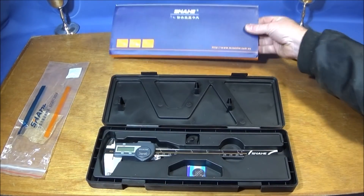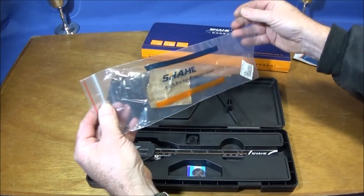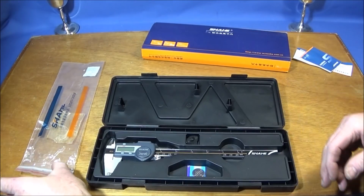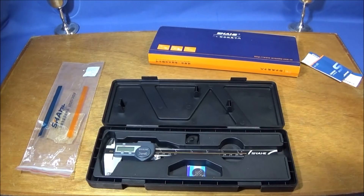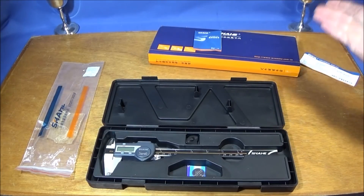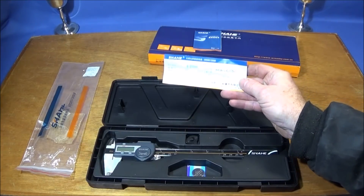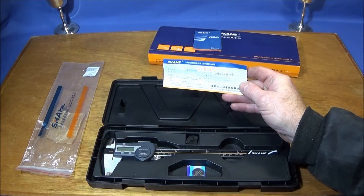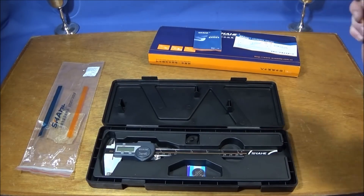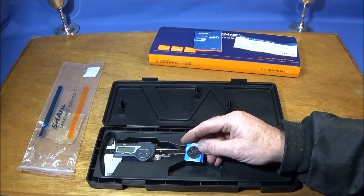The box has a cover, and the actual vernier is in a clip bag with some silica gel to keep it dry. It comes with instructions which are in Chinese, but you don't need those because it's all self-explanatory. It also includes a test certificate to show that it's passed inspection.